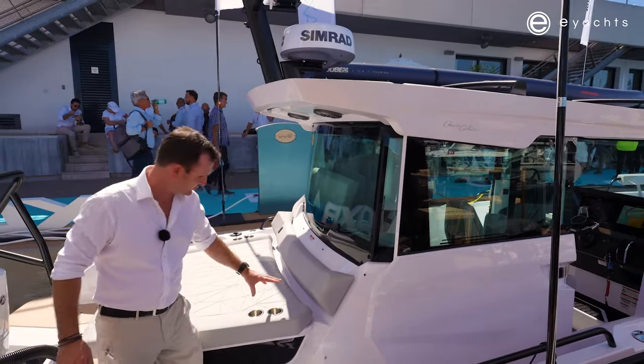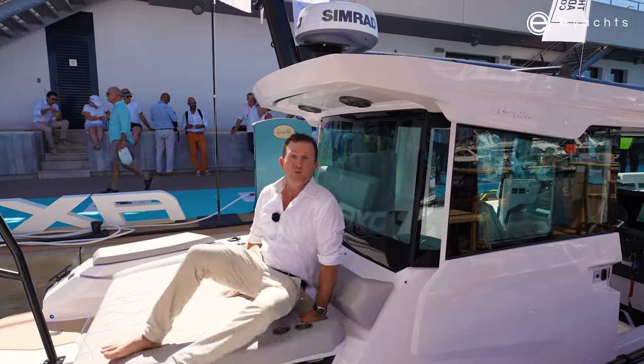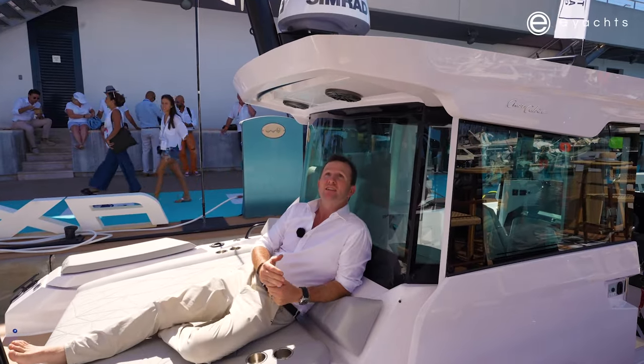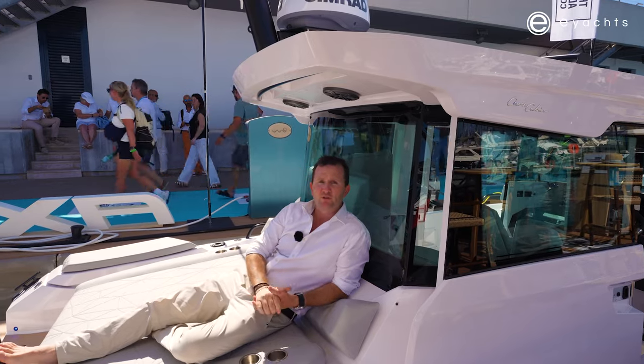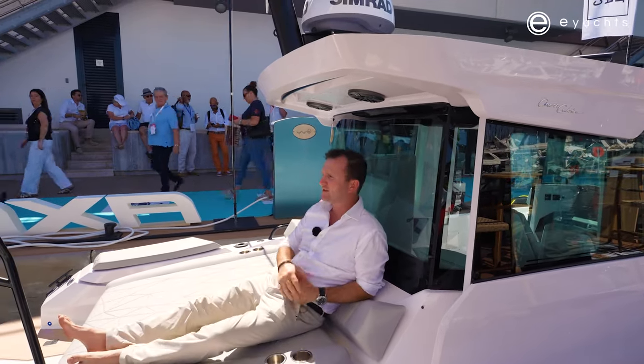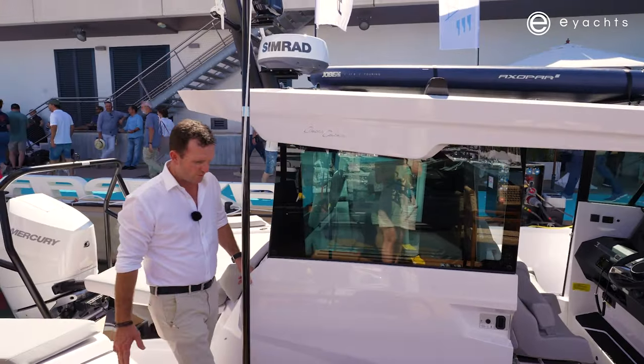Smartly integrated into the cushions here, we have cup holders and a nice comfortable backrest, which is very ergonomic. When sitting here, we're out of the sun, but we've also got hand grips if you're underway — a very comfortable place to relax and enjoy a nice leisurely cruise.